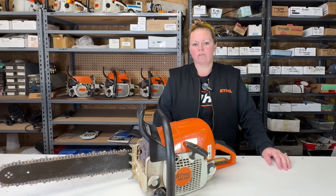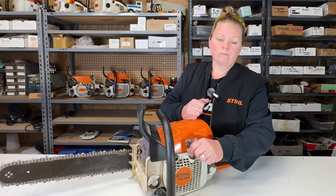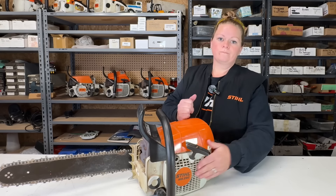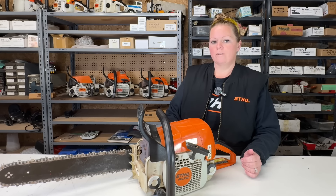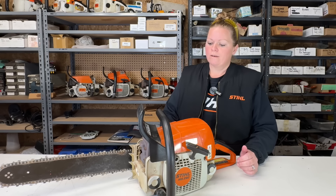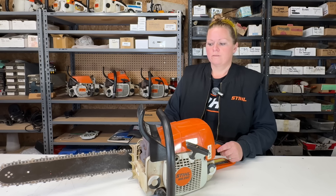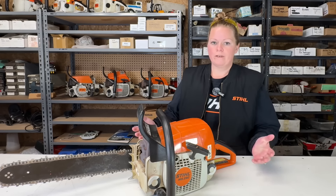In most cases, the customer dropping his saw off doesn't know what's wrong with it anyways. So for example, I'm told that all the saw has is a recoil problem, so I should be able to fix this saw in about one minute according to the customer. Also, I have a lot of guys come in here wanting to buy a bar and chain for their chainsaw and they don't know how to install it. I think if you're going to own a chainsaw, you should know how to put a bar and chain on it. I can't be running to the front to put a chain on when I'm in the middle of a repair — that's just not reasonable.